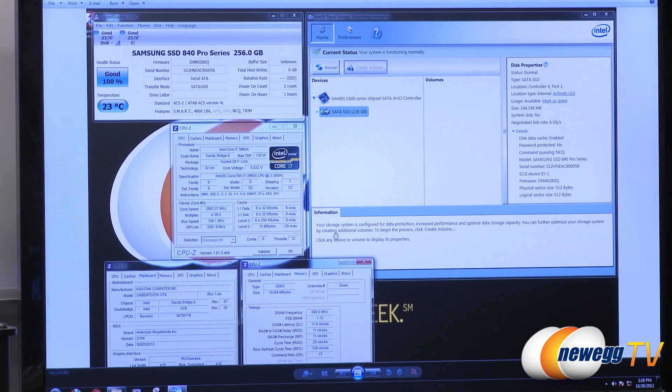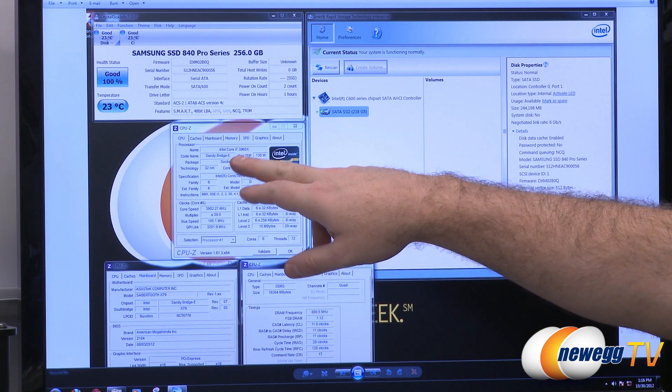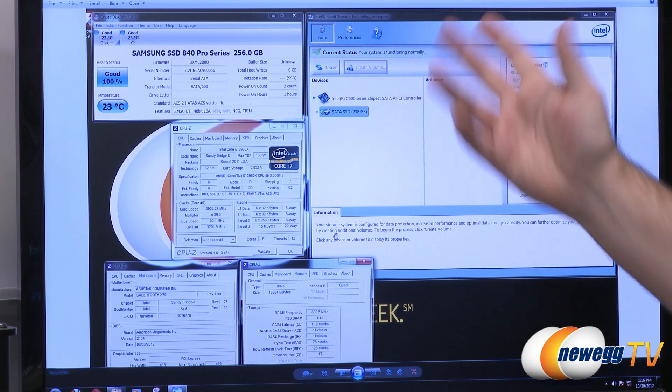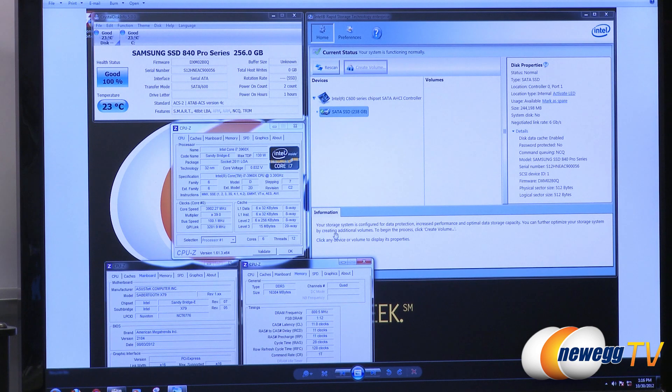Now we're moving on to some benchmarks for the 840 Pro. We're running firmware version 2B0Q, on a 3960X processor, and an ASUS Sabertooth X79 motherboard. We're connected directly to the SATA revision 3 — 6 gigabit per second — controller integrated on that motherboard, and our memory is running at 1600 speed.